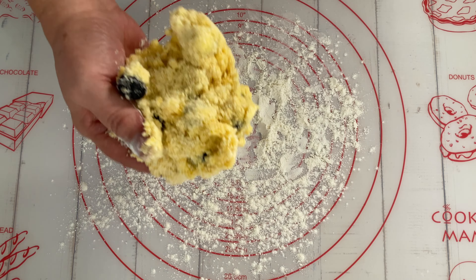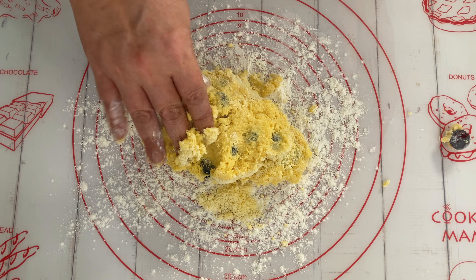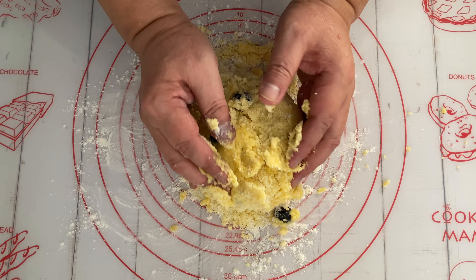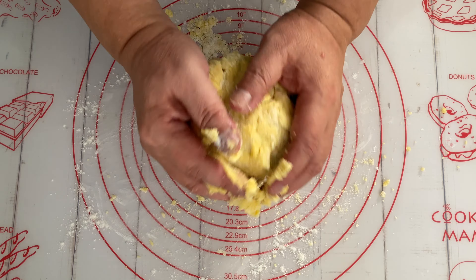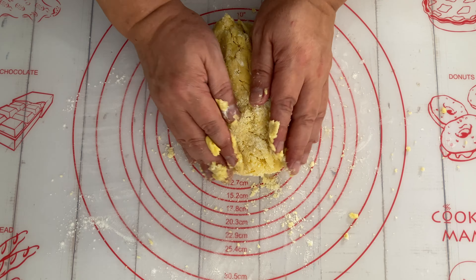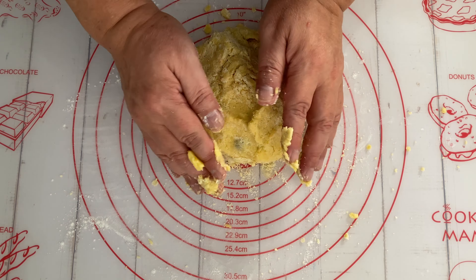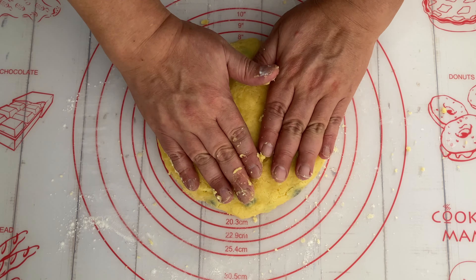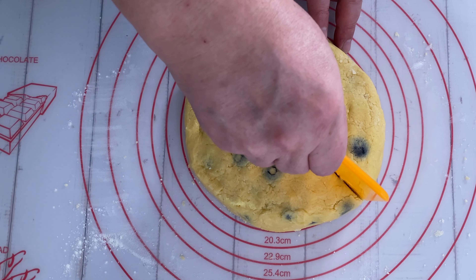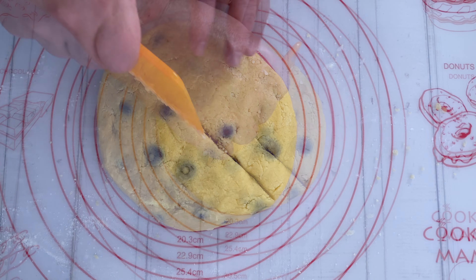Turn the dough out onto a floured surface. Gently knead it to bring it together.